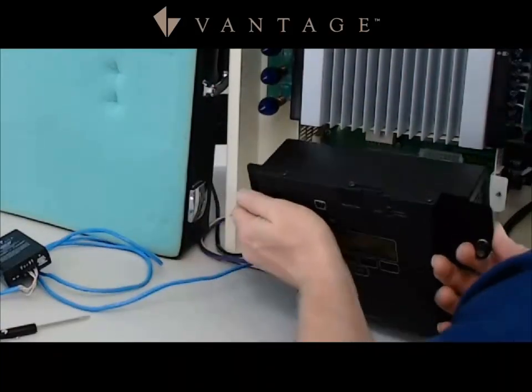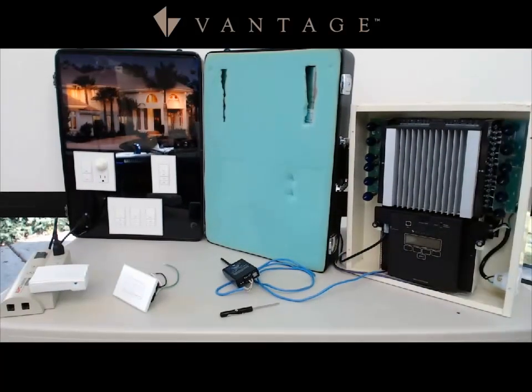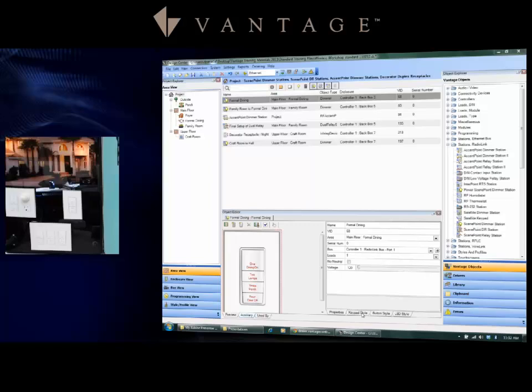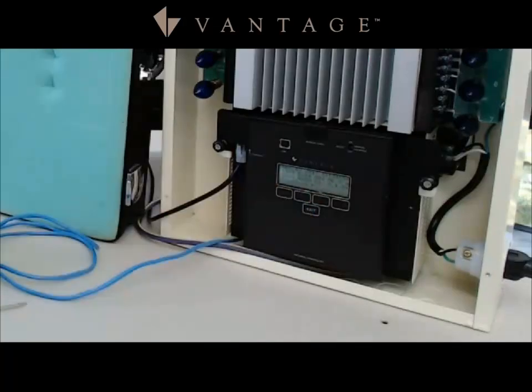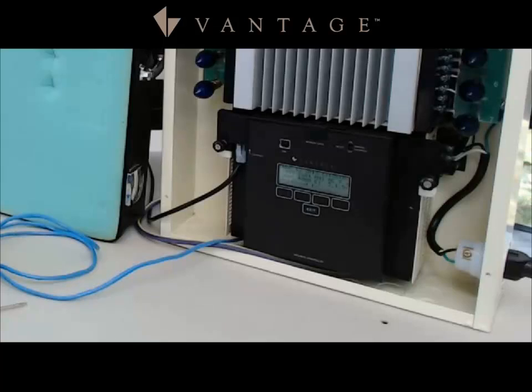I'm going to set the controller back into position and power that up. Now that it's powered up, I'm going to make a connection to it with the file I've created that has all of these stations connected up. I'll put it into configuration mode just like I do with a wired station. In a few moments, these stations will begin to flash. On the controller you'll now see an 'E' for the enabler, and it will flash as the antenna begins to communicate.